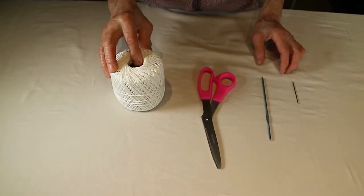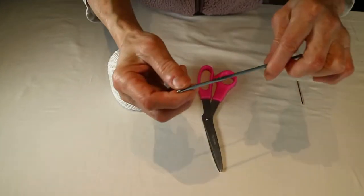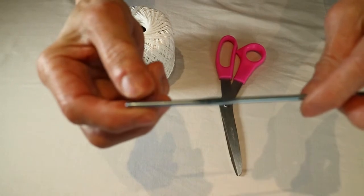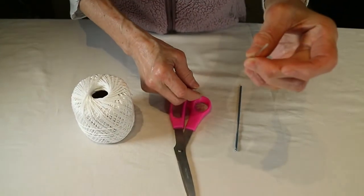I use the cotton thread, scissor, needle, crochet needle, the size, and sewing needle.